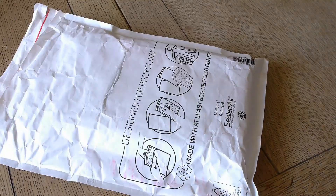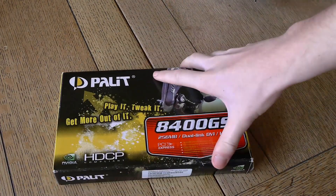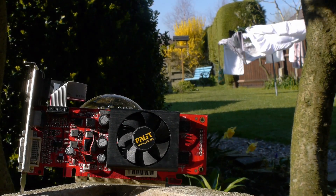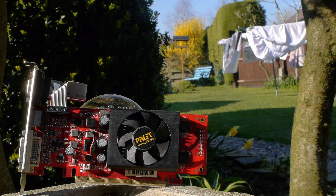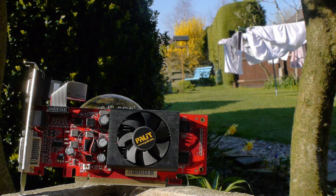When I say a terrible card that is still sold today, most of you are probably jumping to the GT 210, and some of you probably the GT 1030, but today we've got a hold of the next tier down. That's essentially the whole point of these cards, and something you'll actually understand later on in the video.